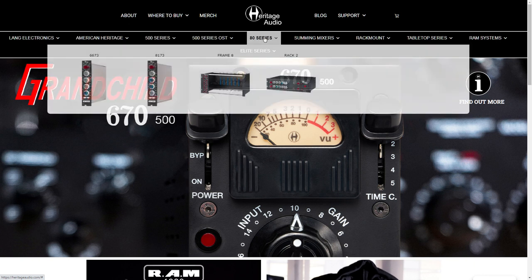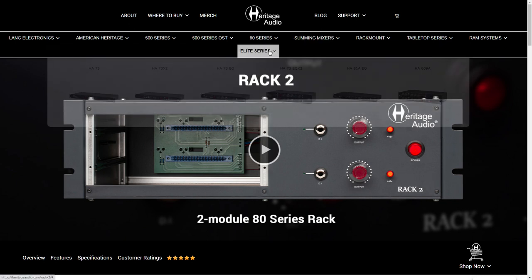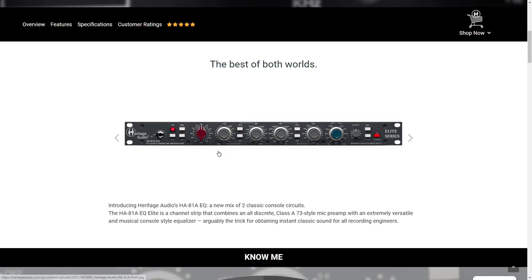It is the — it combines a Neve 1073 preamp clone with a Neve 1081 equalizer. I don't know if that's this one or not. Elite series. Oh, there it is. One day I hope to be a customer of this.